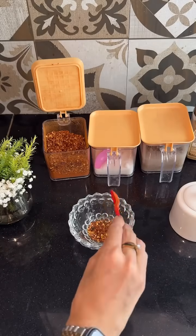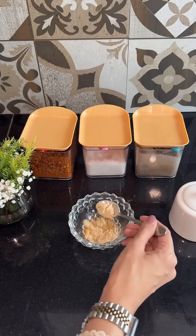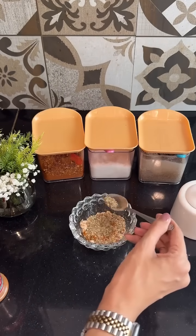First, we start by making the peri-peri masala for the marination. You will need 1 teaspoon of red chili powder, salt, black pepper, onion powder, garlic powder, oregano, and paprika until the blend looks somewhat like this.